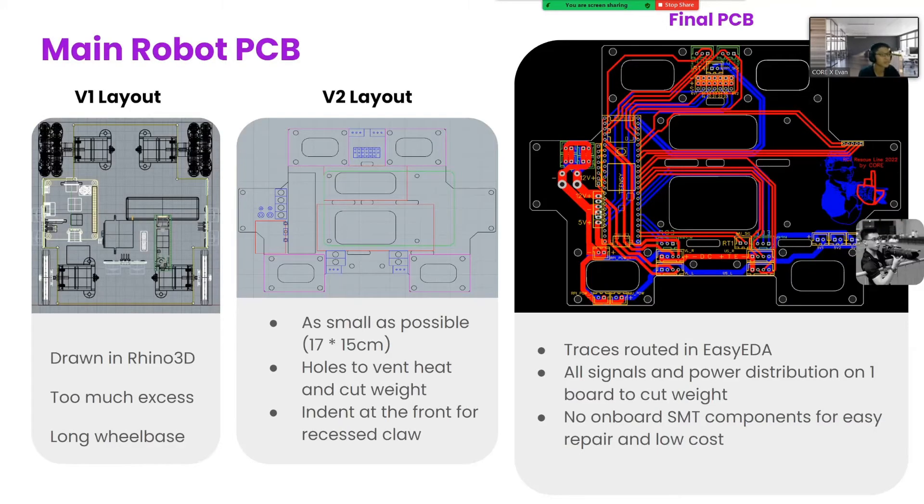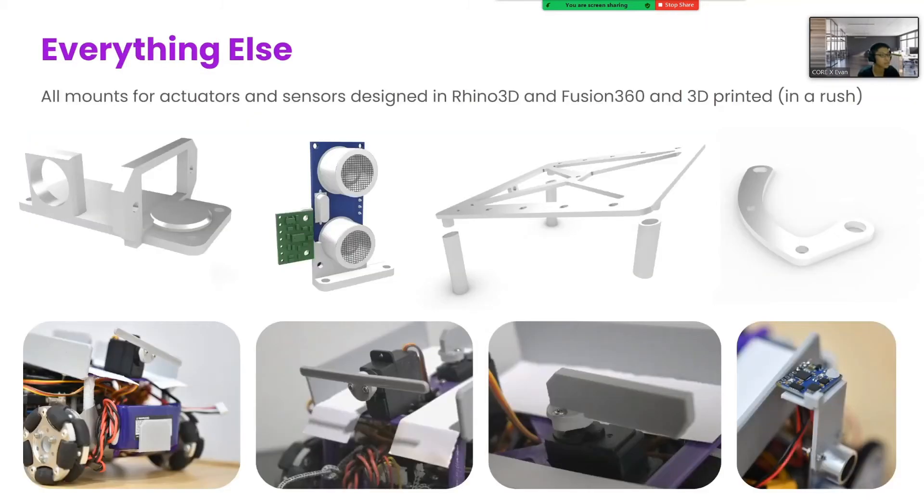Now that these key considerations are covered, for our main robot PCB, we made everything as compact and dense as possible, also making the wheelbase much shorter. Then, we added holes to vent heat from the motors and Raspberry Pi, and an indent at the front to allow for the claw to recess into the body of the robot. All the signals and power distribution are done on this one board, in order to cut the weight from wires and extra plates. The rest of the electronics, like the battery, the sensors and cooling fan, were mounted using 3D prints, and the claw mount and storage mechanisms were also 3D printed. This approach kept the robot lightweight and easy to prototype, modify and repair.